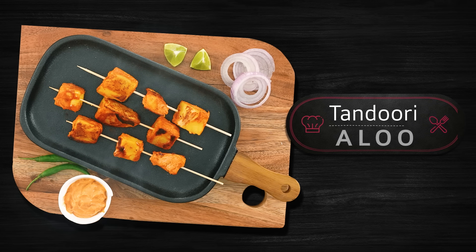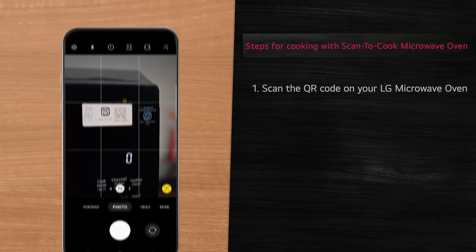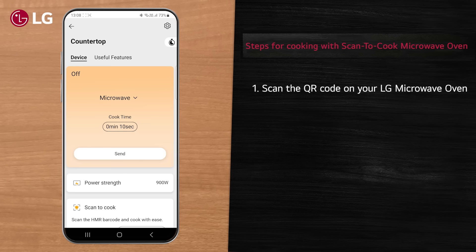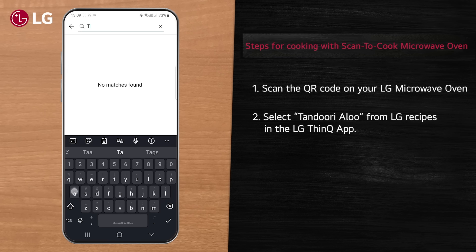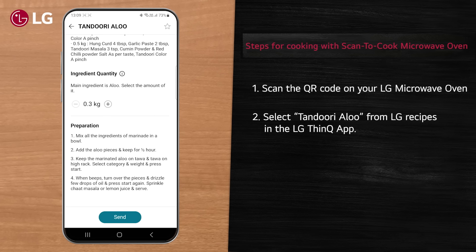Make delicious tandoori aloo with just a scan in LG Wi-Fi enabled scan-to-cook charcoal microwave oven by following these easy steps. Simply scan the QR code on your LG microwave oven and select tandoori aloo from LG recipes in the LG ThinQ app.